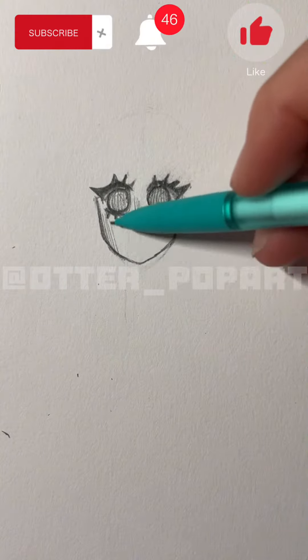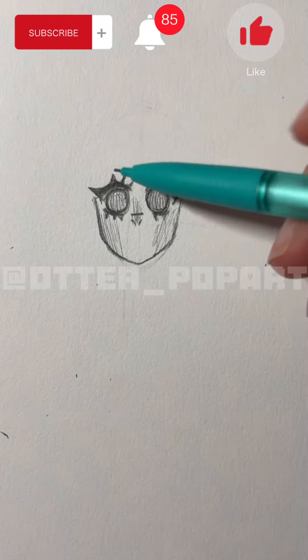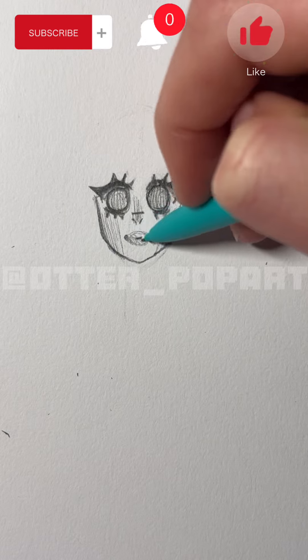This is how I'm going to do the blush, or you could just call this shading. Now for this part you're going to draw two dots that are aligning with the eyes for the mouth. You're going to shade it in just for it to look like lips.